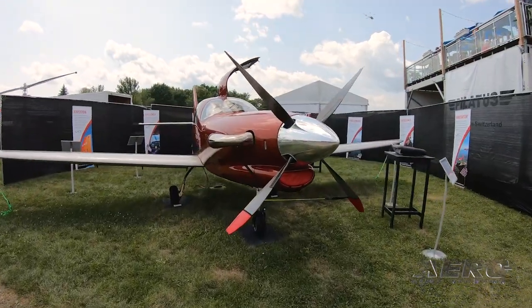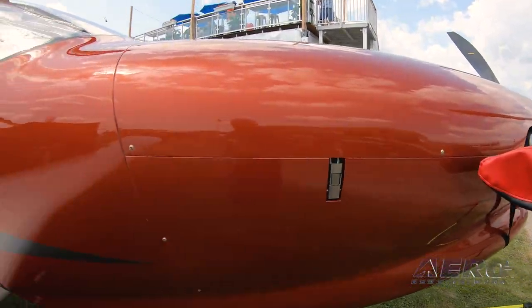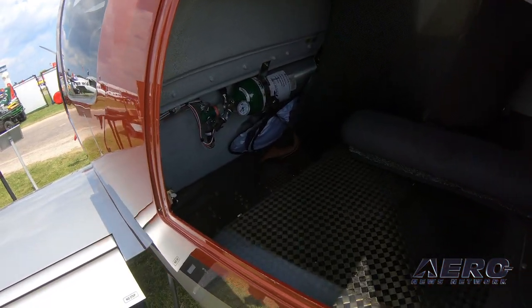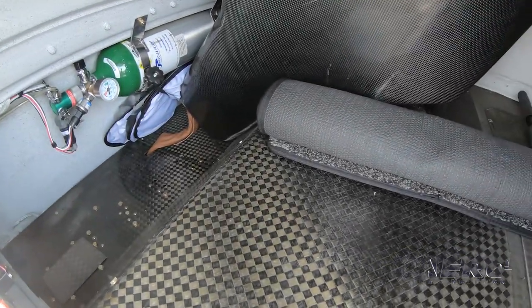What does it cost? The turbo prop version will come in under a million at about $970,000, and the piston version will be about $150,000 less than that. There's a little bit of elasticity in there based on the donor plane price.